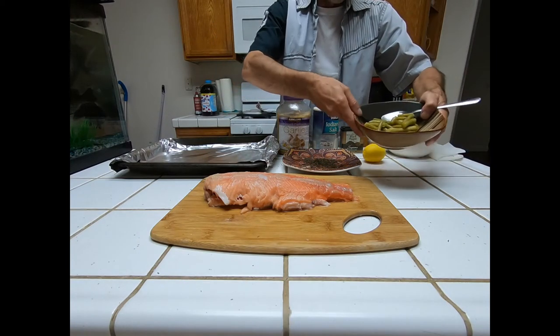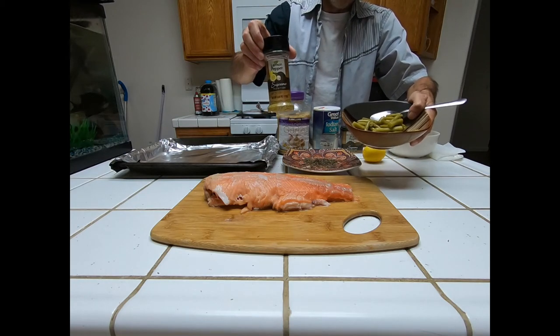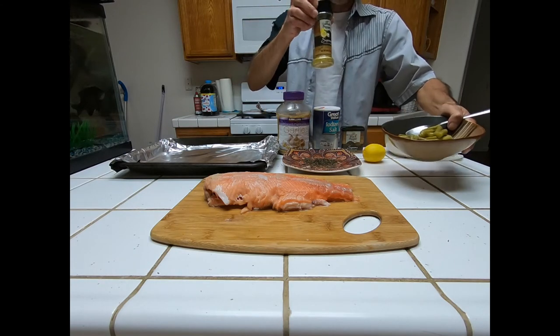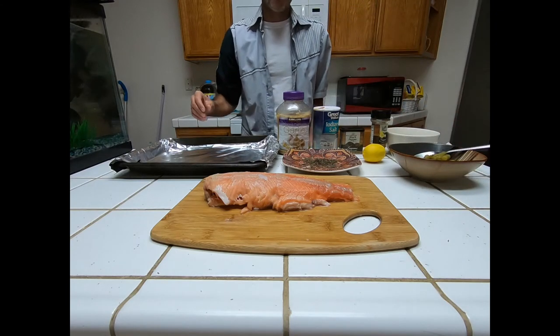We're also going to have green beans on the side and we'll sprinkle a little bit of lemon pepper on them. Sounds like our oven is preheated, so we'll go ahead and get the butter melted down.